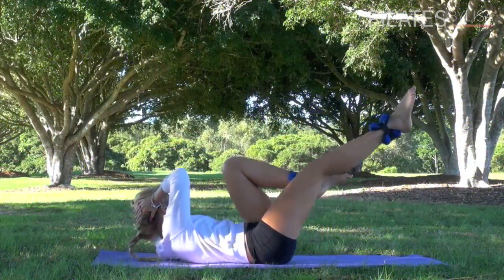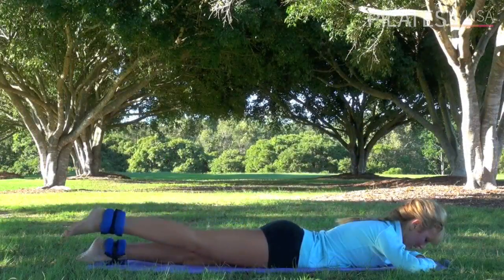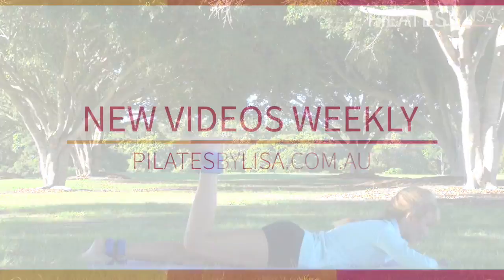Three, tucking that chin in, reaching across. Five — again, keeping your navel drawn to your spine and squeezing your bottom the whole way through.